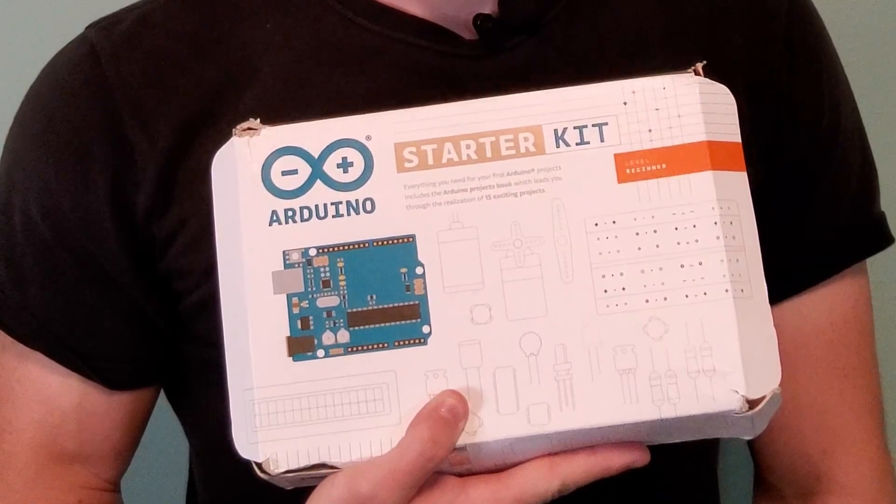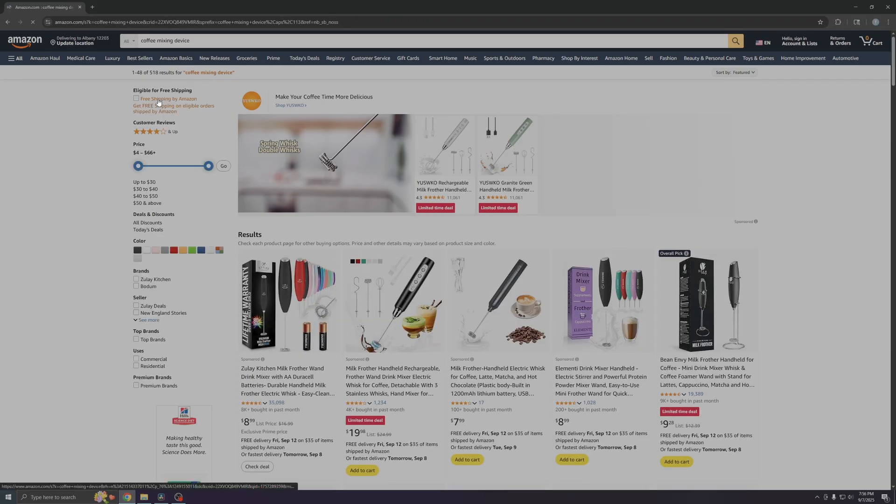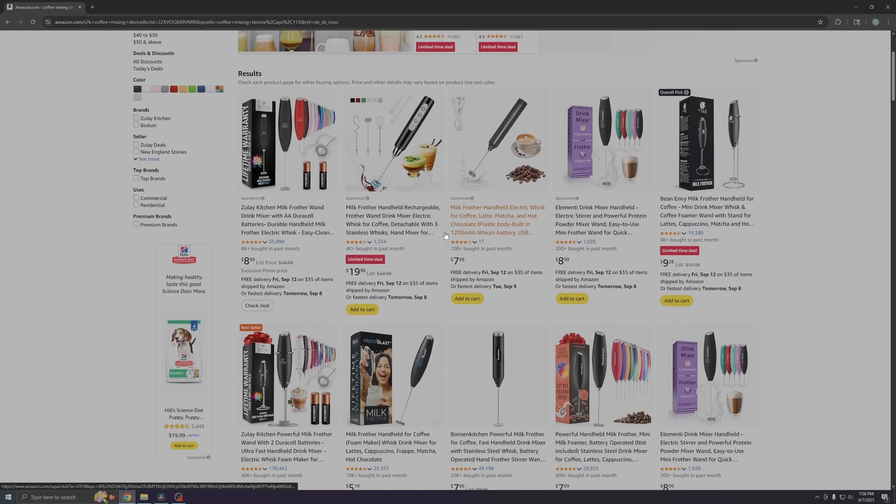So in this video, we're going to be using the Arduino to invent a coffee mixing device. The first of its kind, no doubt. Yup, that's right. No one else in the entire world has ever thought to invent such a device. Stop looking!